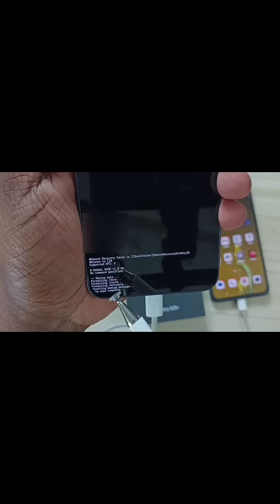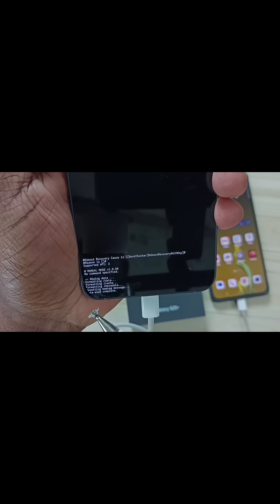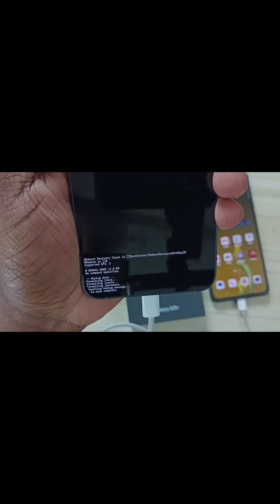Let me press the side button. Now here on the bottom you can see: wiping data, formatting data, formatting cache, formatting metadata. Data wipe complete. So now I have successfully formatted this mobile phone. Here in this recovery menu, select the first option: Reboot system now.